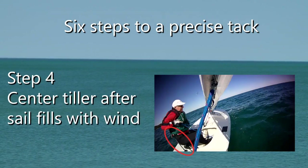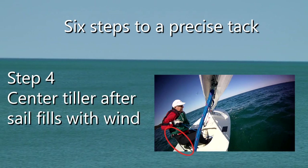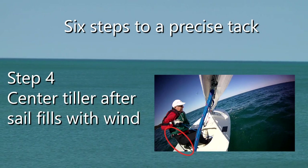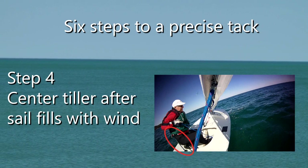Step four: center the tiller only after the sail fills with wind on the new tack. You'll be doing this with your arm and hand behind your back. Don't worry — with a little practice, it's not as hard as it sounds.